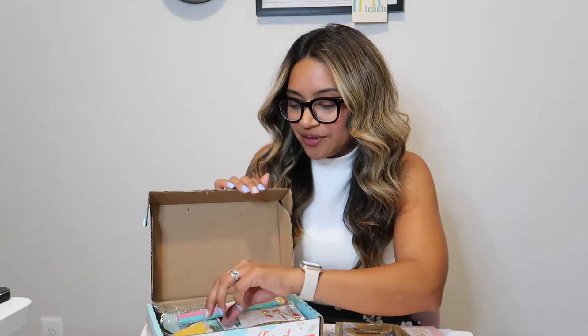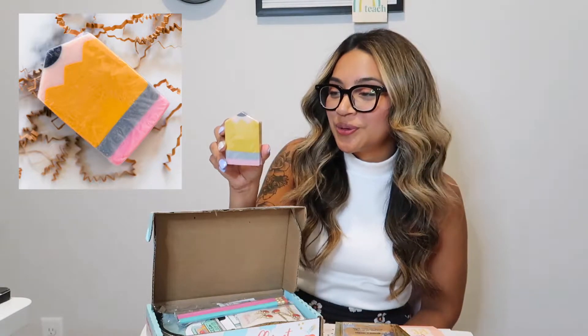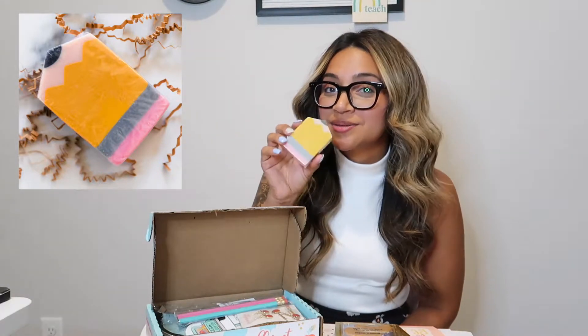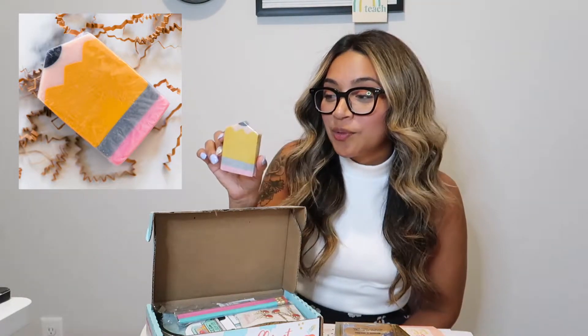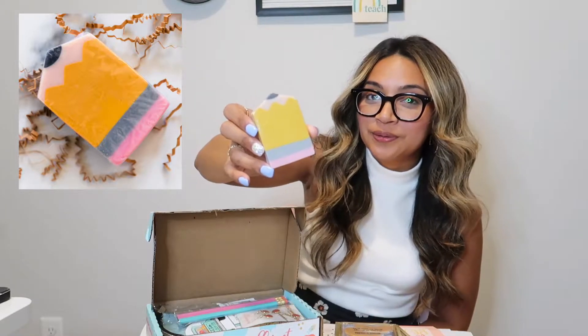The next thing I have here is the Artisan Rub-a-Dub and Doodle Soap. It smells so good — it is an apple crisp smell. It is just so cute. It is in the shape of a pencil from Bubbles and Bows.